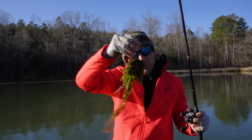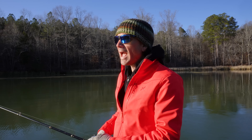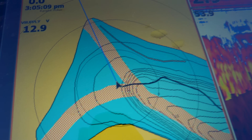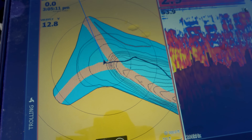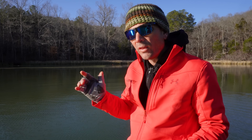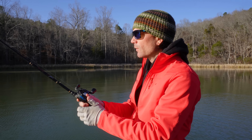I taught this technique to my buddy Jacob Wall, who's a BPT pro now and fishes on the MLF. We got a bunch of grass on our bait right now, so we've got to shake that off. I taught it to him a couple years ago and he was blown away — because he knows how to rip a trap really well. He was getting one bite to my two or three, and the difference was simply stalling that bait.